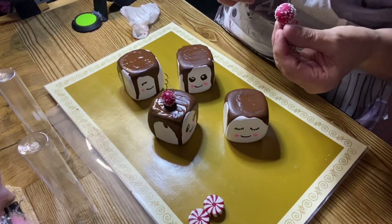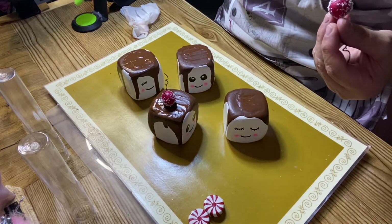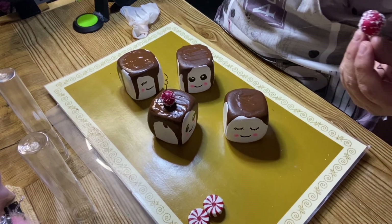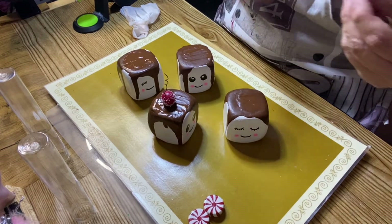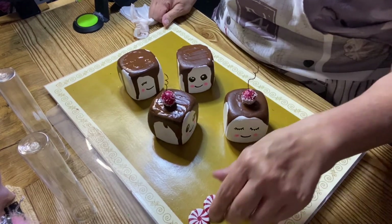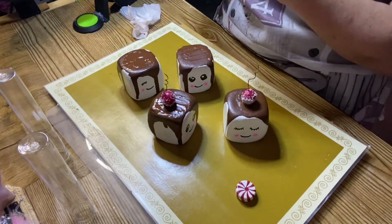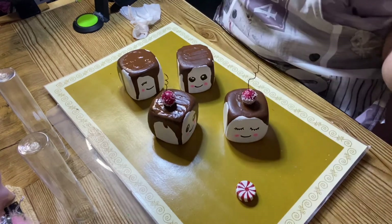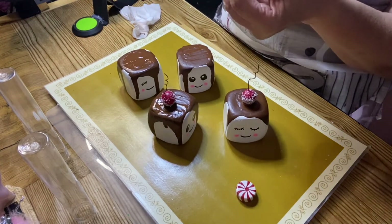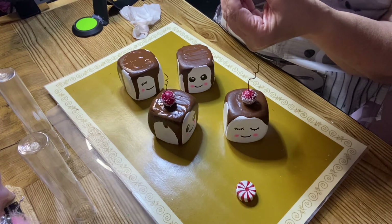Not all of them are going to have cherries. Some of them are going to have peppermint candy. Some of them I'm going to put this peppermint candy — and it's not real, it's just plastic. But like I said, I've had it since last year. It was part of an ornament.